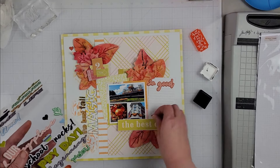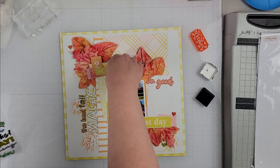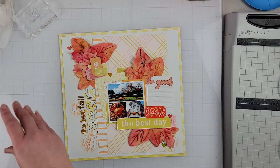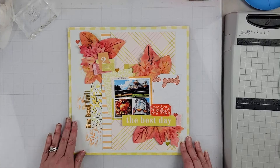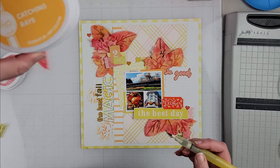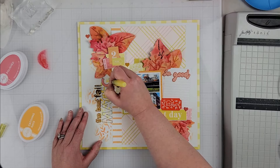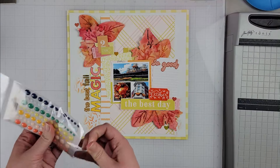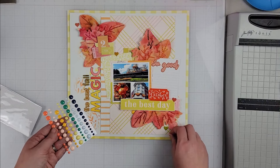The photos I'm using today document some of the Halloween and fall decorations at Magic Kingdom, so 'The Best Fall Magic' worked pretty well as a title. For the word 'magic,' I stamped it in black and then used two Catherine Pooler inks with my water brush to color it in. That ink-through-water-brush technique gives a nice watercolor look, and I was able to do a variated color on the title, which made it really fun.